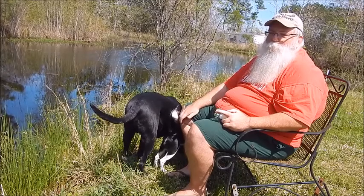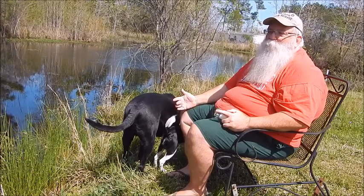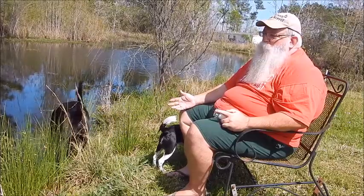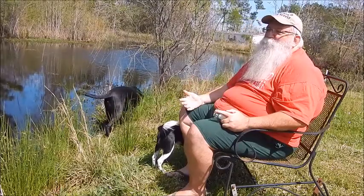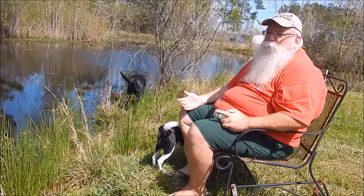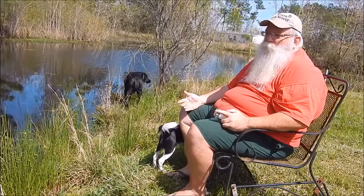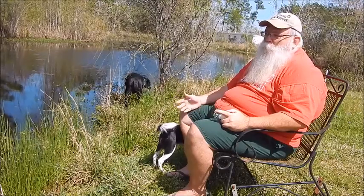I've tried both with a cane pole and with a tenkara rod. I have used cane poles and extendable bream poles with flies back when I was a kid to catch fish, especially bedding bream. So it's not a new concept — it's just a new way of doing it, at least here in the US. As I understand it, in Japan it's been around a lot longer. I'm not going into all that. I'm not a history buff, I'm a fisherman.